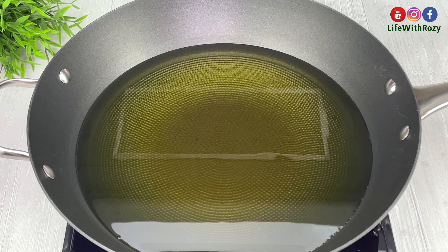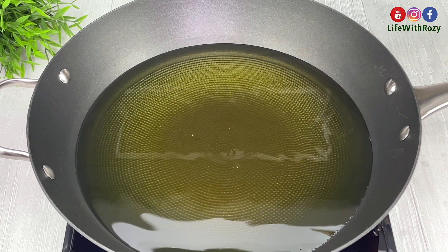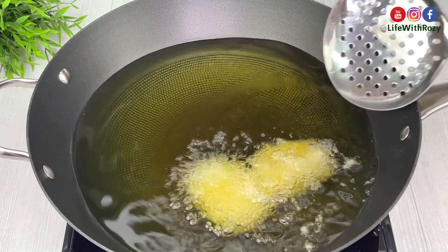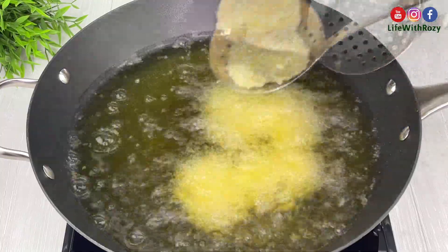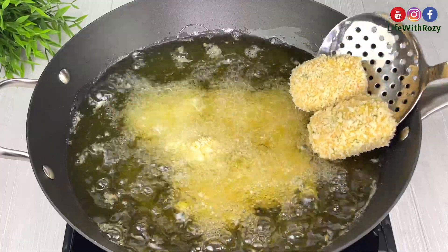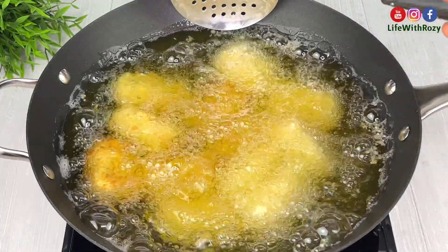Here I have oil on the stove already. I will use a skewer to check the oil temperature, and once the oil is hot, add the croquettes and fry on medium heat. Since everything is already cooked, it's not going to take long to fry — just fry until they are golden brown.